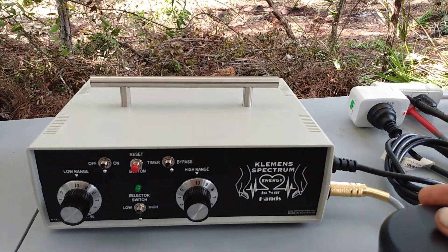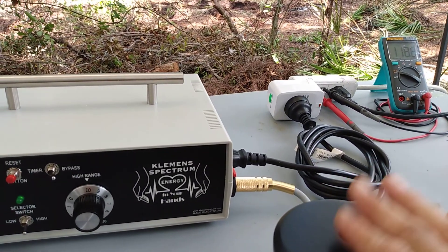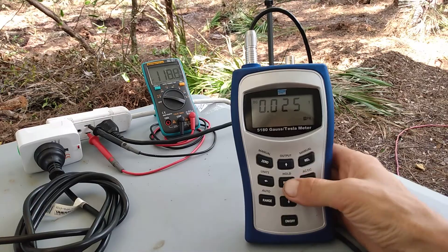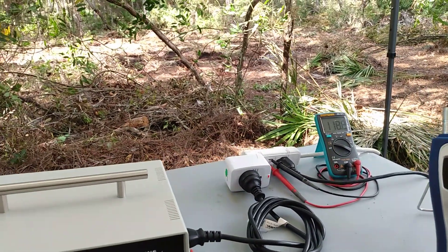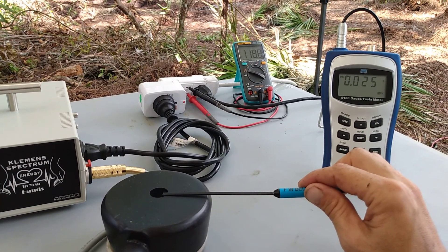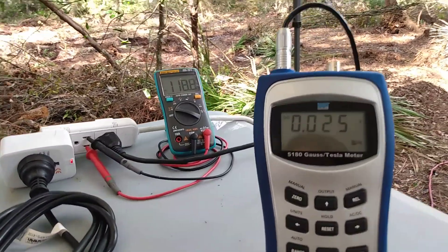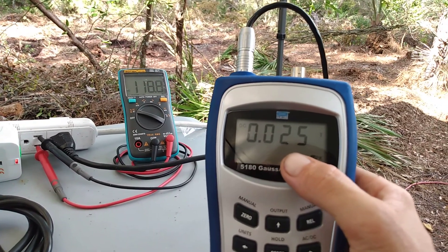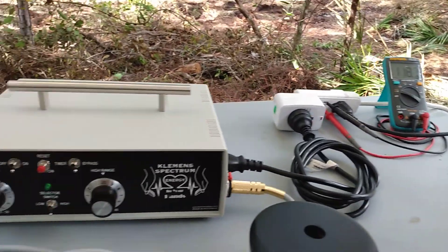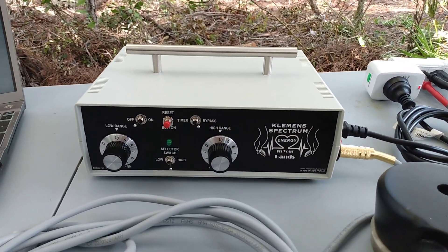Let's raise it to the highest speed — I'd say this is around 100 Hertz, maybe 80 or 120 Hertz. Let's reset the meter and take a measurement again. We are getting the same power. So on all different speed settings we're getting about 250 Gauss at the highest point.